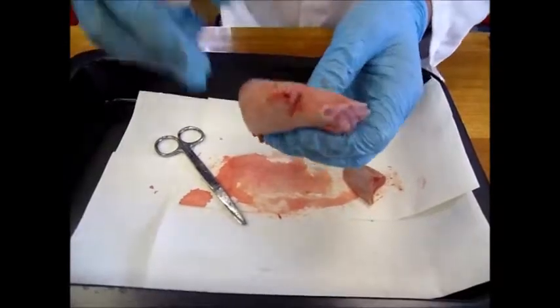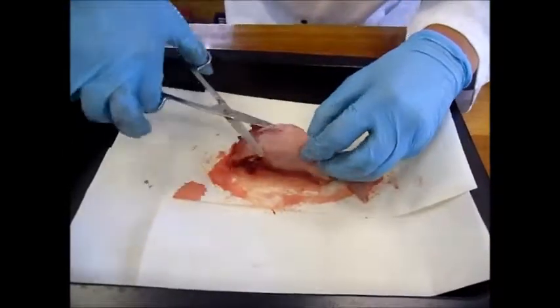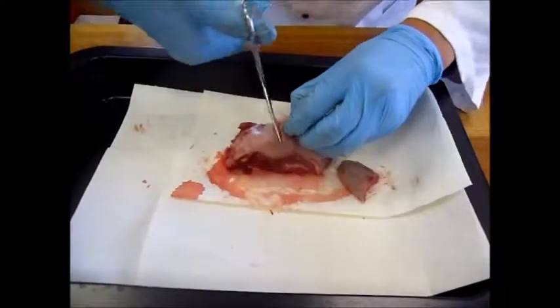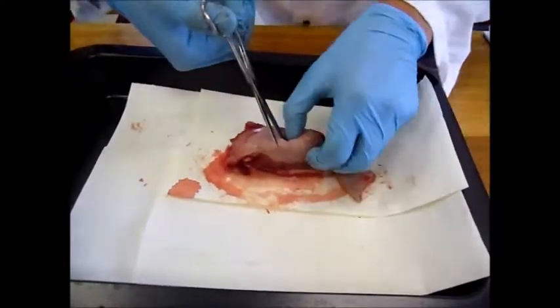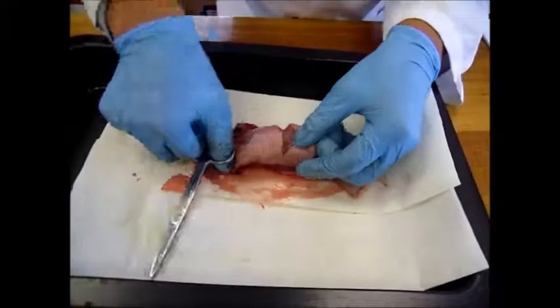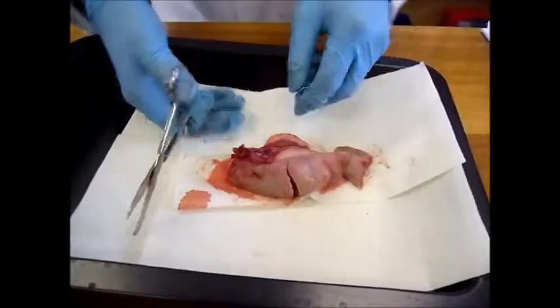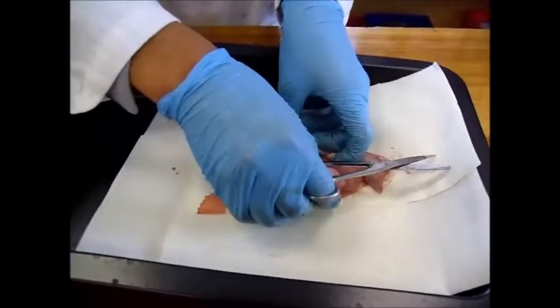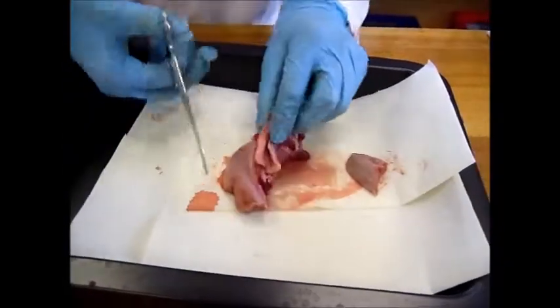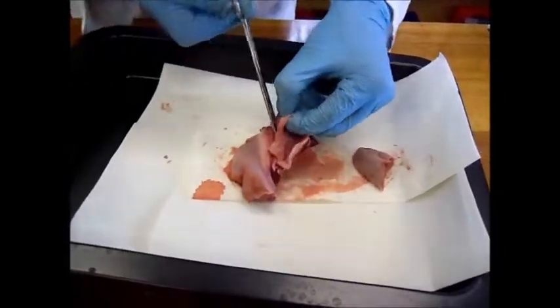As you move up the tongue, you reach the tougher bit. As you may expect, it is more difficult to cut through, but inside it is much the same flesh. Now if we move below the tongue and cut the flesh there, you can see there's quite a bit of fatty tissue and membrane too.